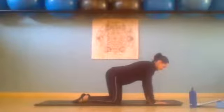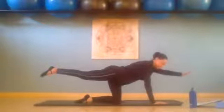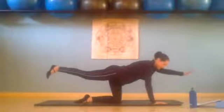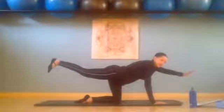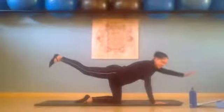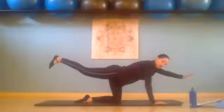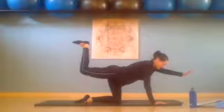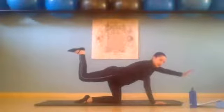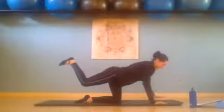Then we lift left arm, right leg — hold it there. Shoulders still out of our ears, we are still tilting pubic bone forward, abs are in. We flex that foot and we pulse up: 8, 7, 6, 5 — squeeze that glute — 4, 3, 2, 1. And then we're going to bend that leg, still not arching the back. We pulse up: 8, 7, 6, 5, 4, 3, 2, 1 — and we place it down.